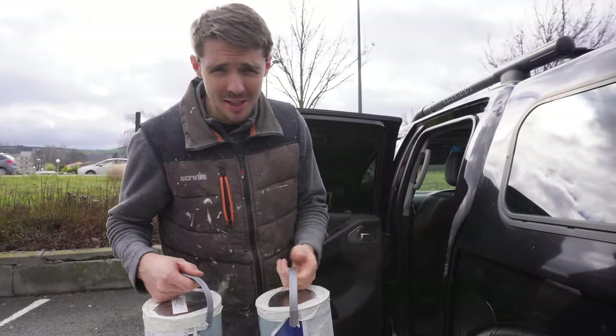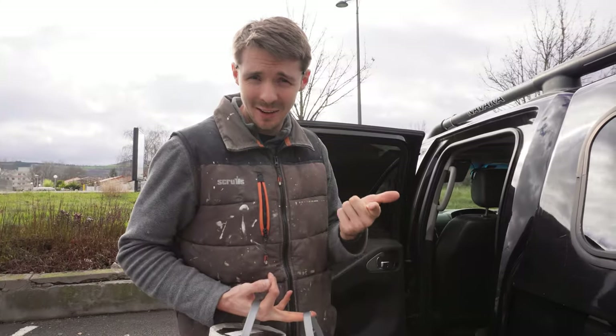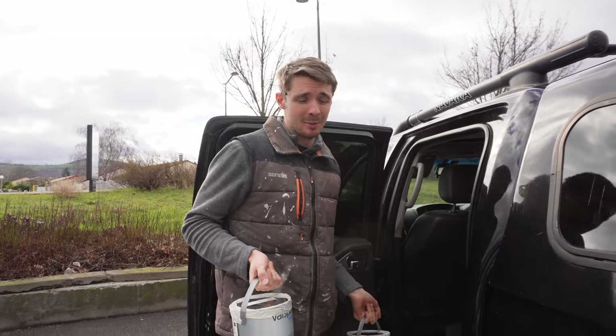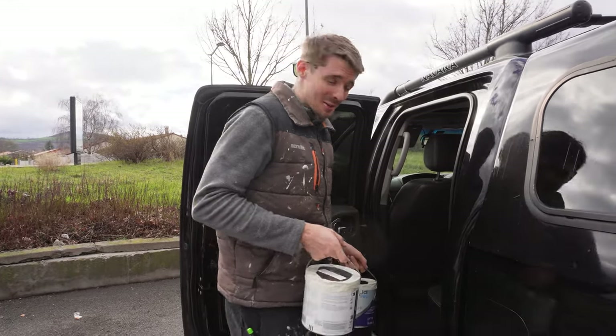770 euros later, we have all of the paint required for both the east and south-facing hallway, and bedroom five and the bathroom. We've just got to make sure we get it home safely now with that hour and a bit drive.